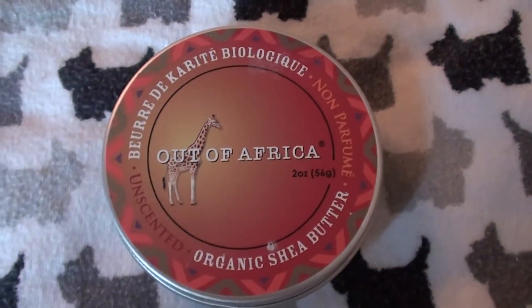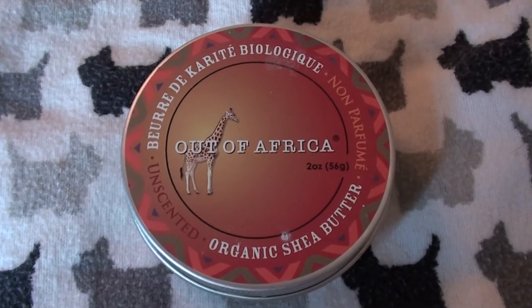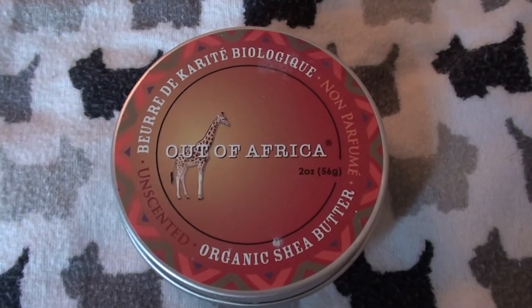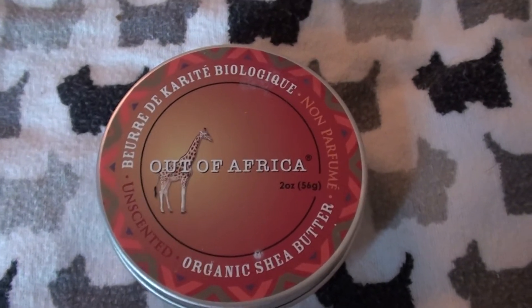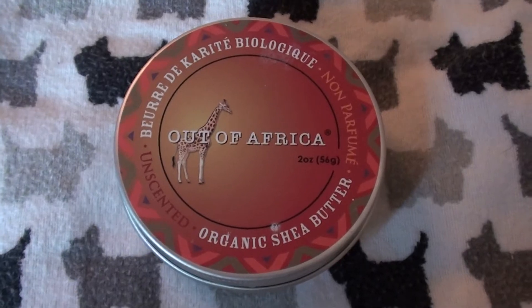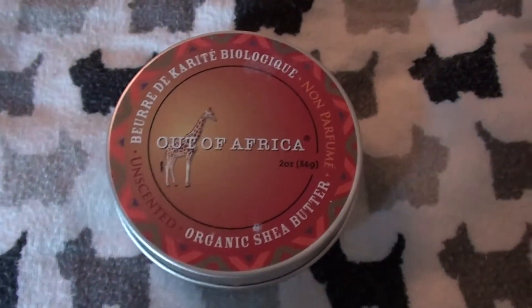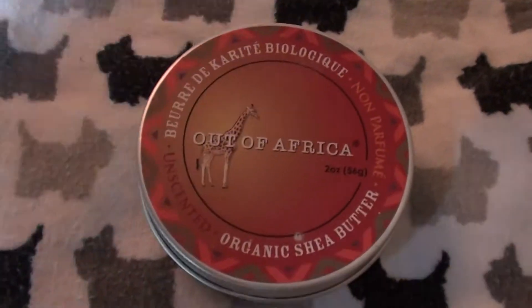Hello everybody out here on YouTube. It is I here, Real Beautiful Bitty. I'm going to do a product review for you today on a product that I have used for probably about two years now at least. This is one of my holy grail products, a product that I repurchase over and over, a product that I always go back to, and a product that I really like. I'd like to share and recommend this product to you.